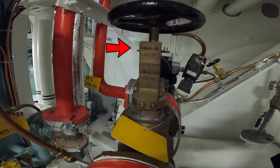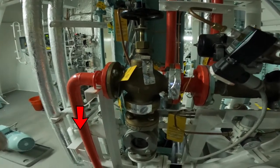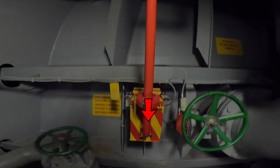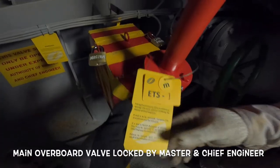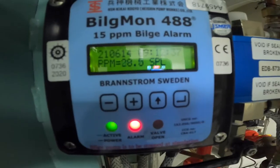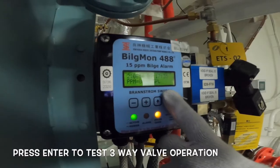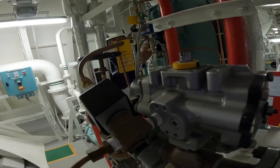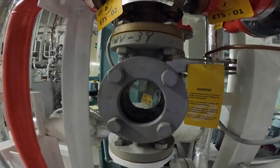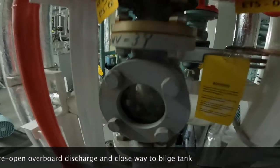For normal or actual OWS operation, open the overboard valve. The main overboard valve is locked by the master and chief engineer to avoid unauthorized discharge. In case of high ppm, the red light indicator will light and the three-way valve will shut the overboard line. To simulate the same, press enter to test the three-way valve operation. After about 10 seconds, the three-way valve will reopen the overboard discharge and close the way to the bilge tank.